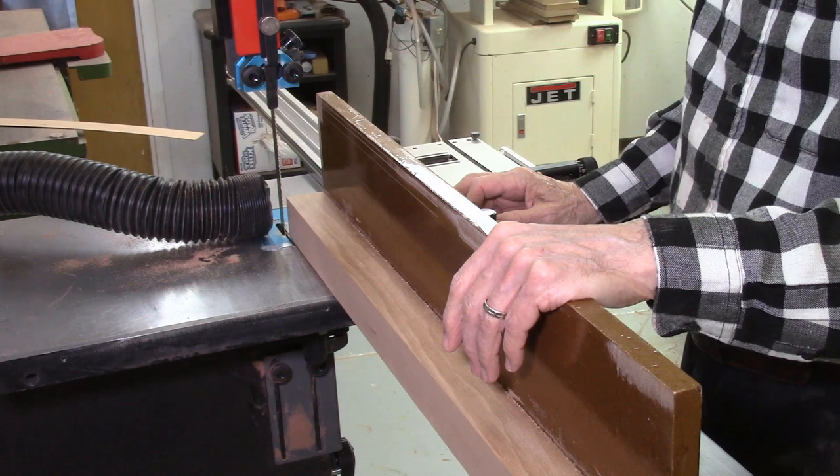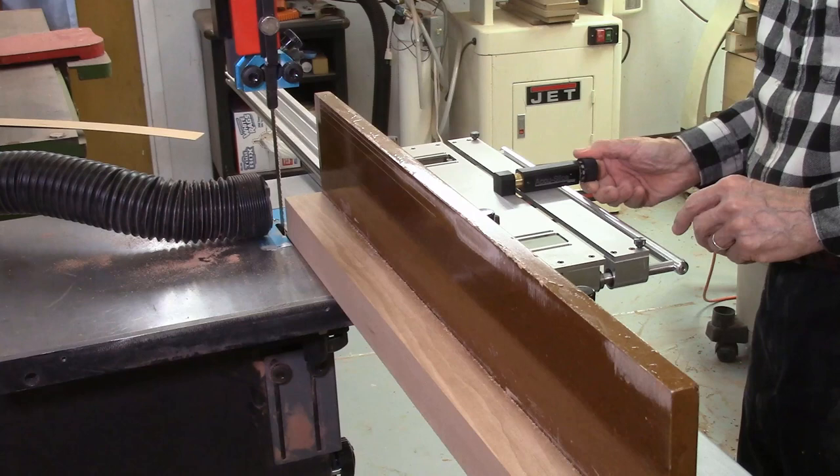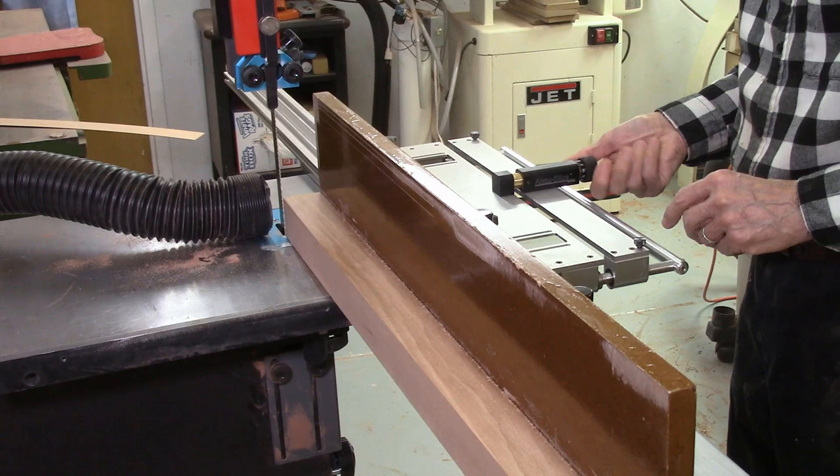So again, it's just loosen my mag jigs, one turn for the curve of the blade, and then two full turns — each turn being 50 thousandths of an inch. Lock it in place and keep repeating that until the entire board is cut.